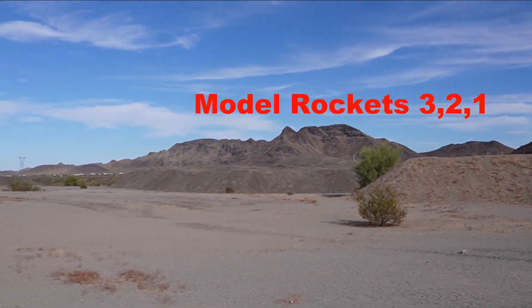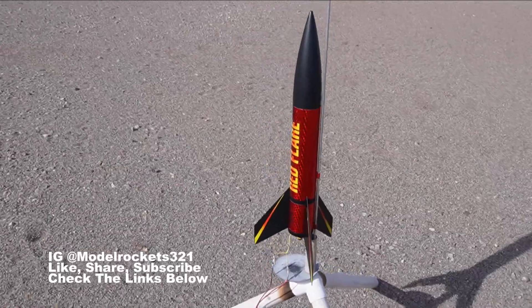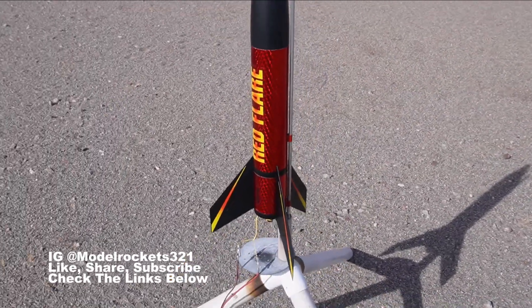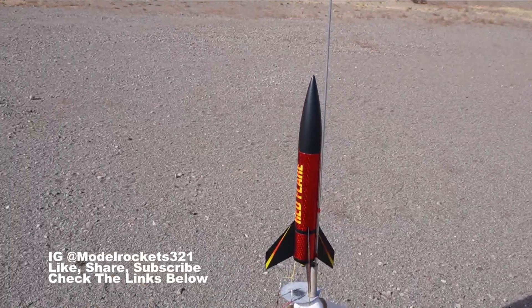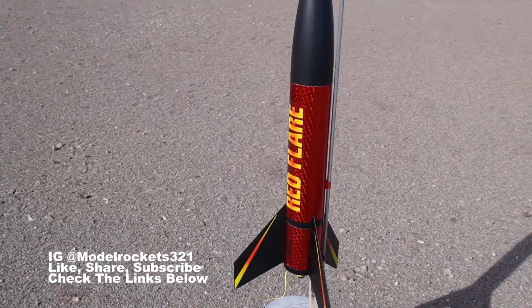It is launch day, and today we are starting off with the Red Flare — a new kind of reissue upscale released by Estes. They had this out years ago smaller, and now they've made a bigger, beefier version of the Red Flare.